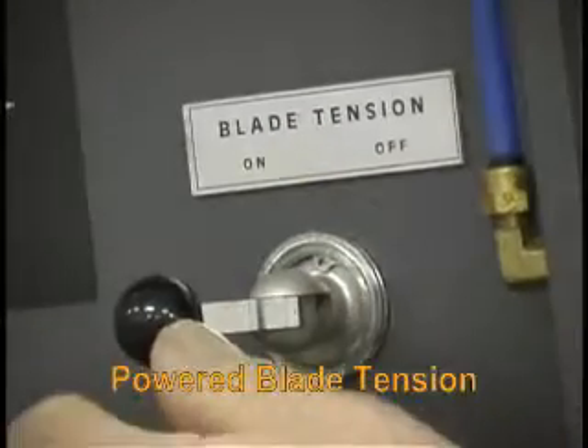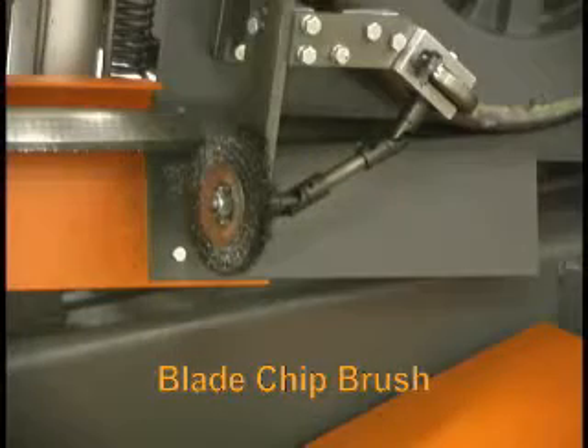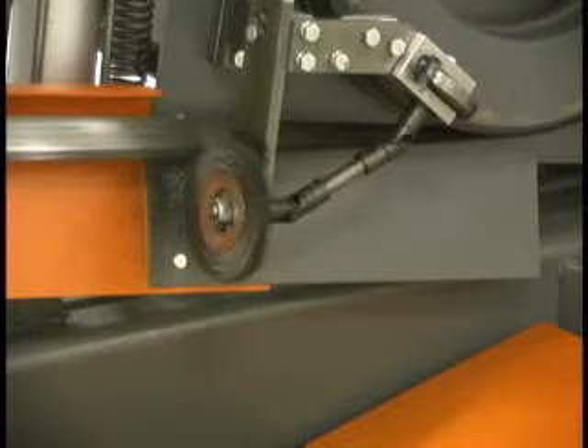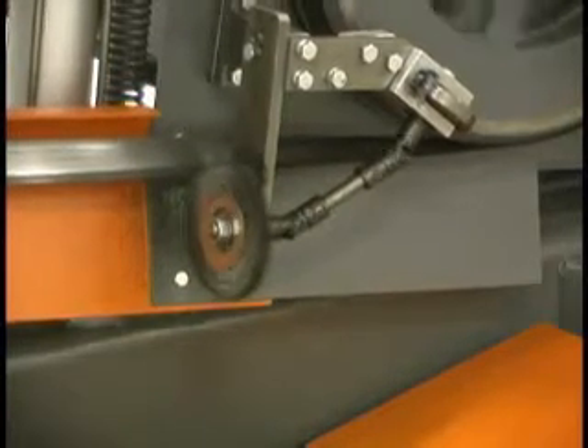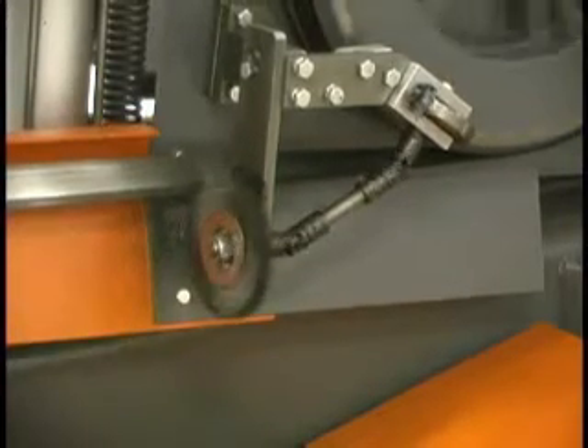The powered blade tensioner helps to keep the blade at the proper tension, assuring and maintaining proper blade tension at all times during the cutting process. A powered blade brush is standard for positive removal of metal chips that may lodge in the blade gullets. This system ensures a cleaner blade, more accurate cuts, and prolonged blade life.